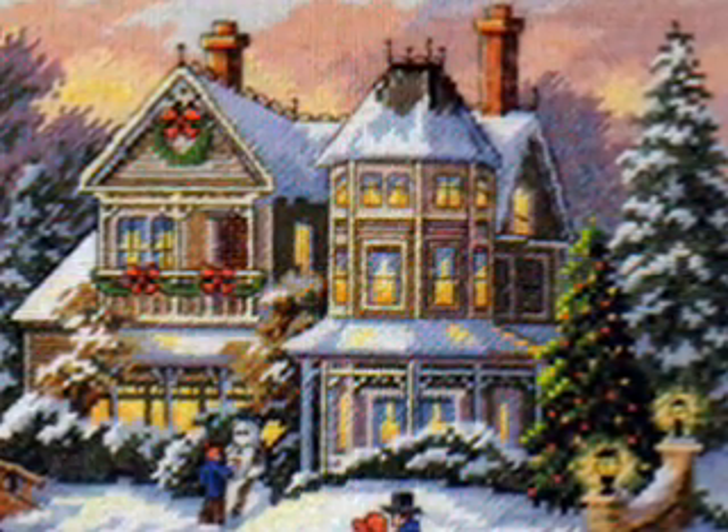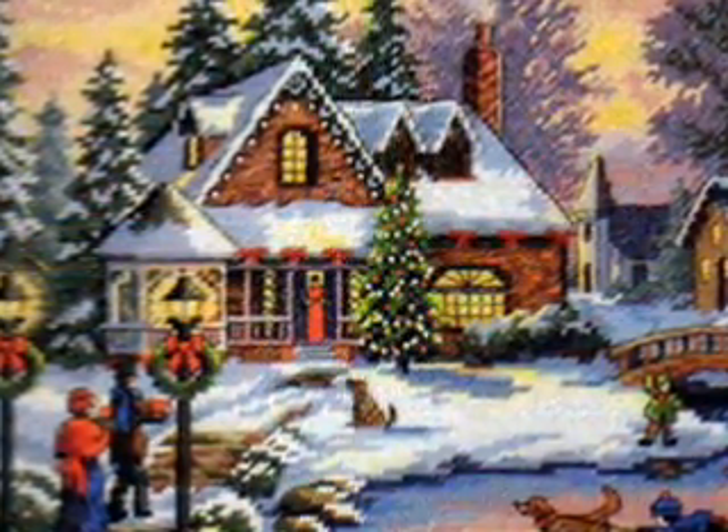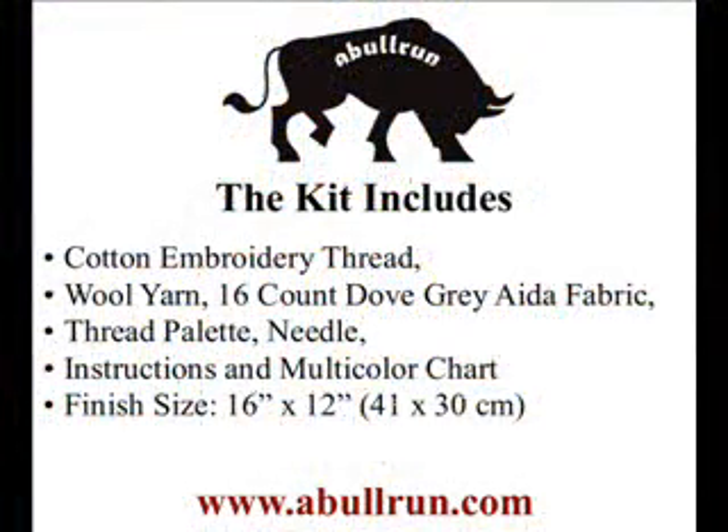This beautiful design will put a smile on your face. This nostalgic piece brings the Christmas spirit alive with dog sleds, youngsters ice skating, villagers, and gas lights, all framed by the glow of twilight. In a word, magnificent.